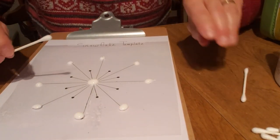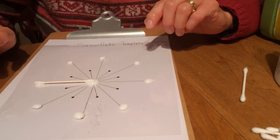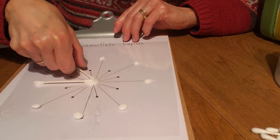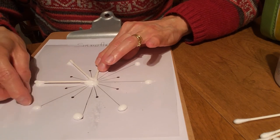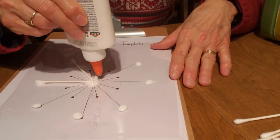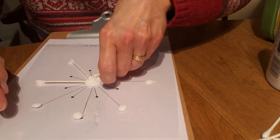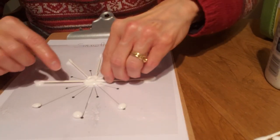We have eight glue dots about the size of a pea. Do you like to eat peas? I had those for supper tonight — they were yummy. Then you're going to take your Q-tip and look what I'm doing. I laid one end in the big puddle and the other end on the little dot. You're going to take your Q-tip and put it in the little puddle right on that line. Then take another one and put it on that puddle.